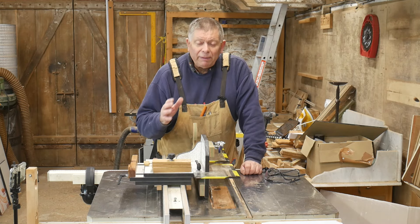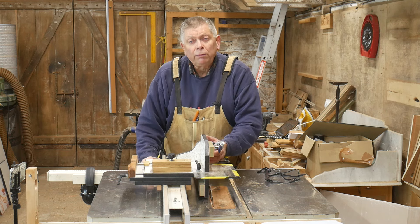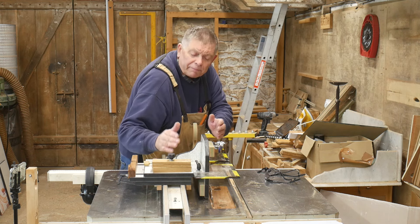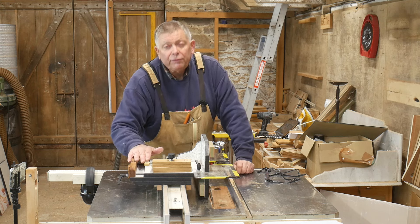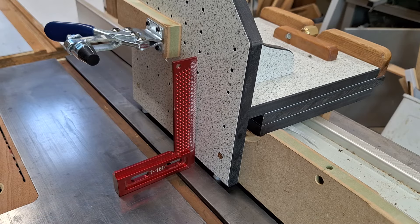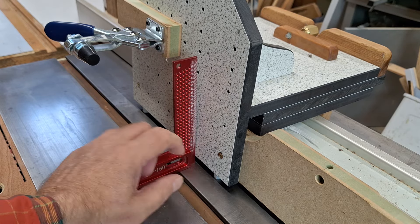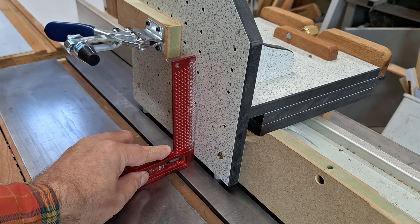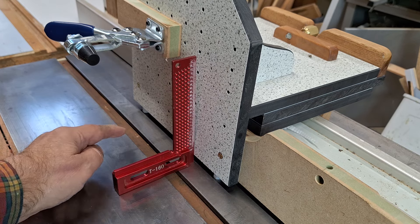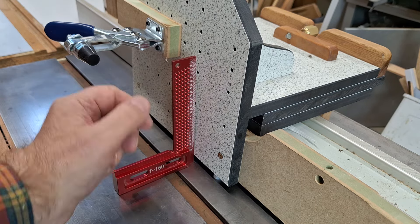Before we can use this jig it needs to be commissioned on the saw, and that means ensuring that this face is vertical, that it's traveling in the same direction that it's facing, and it's not moving laterally. I've got a little problem here which needs sorting out - I've got my nylon bolts in as far as they will go and it's still not far enough, it's not square. So I'm going to have to trim a bit off this bottom edge and re-tap these holes to make them deeper, so that I can screw these in further and that will bring this face forward at the top.